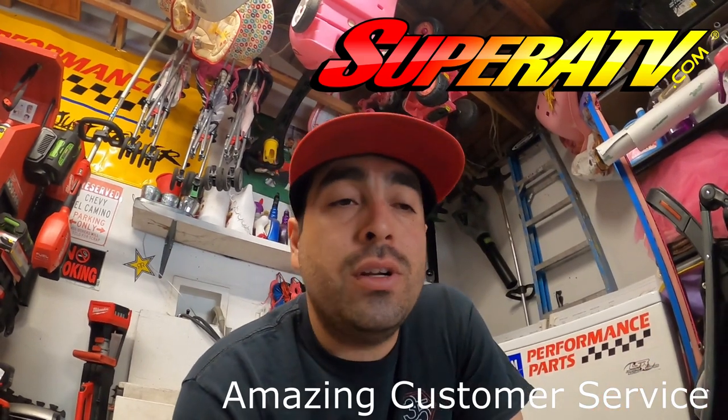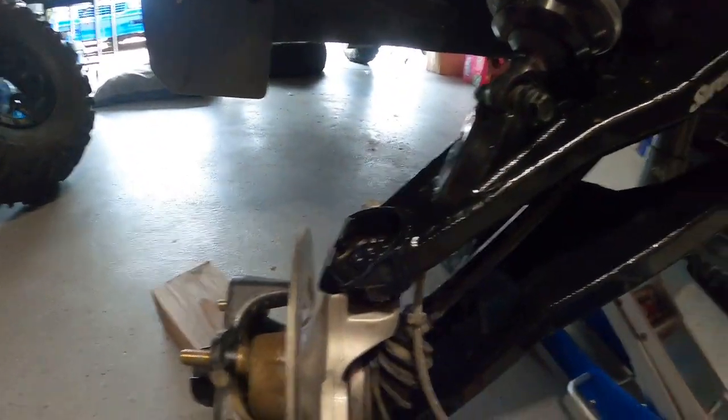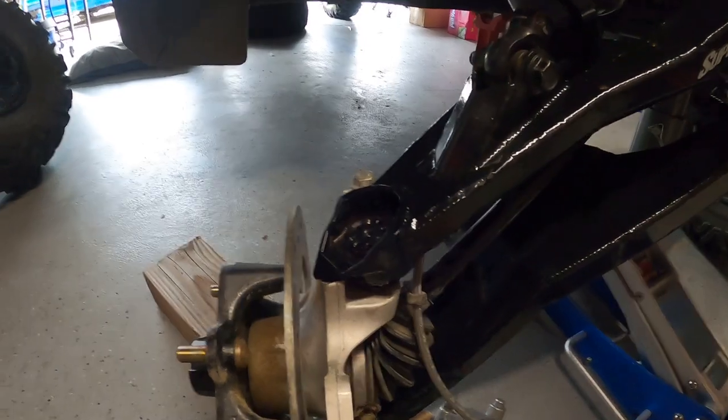Hey, what's up guys, I'm back in the garage. Going to do a quick how-to video for those of you who run these cars hard and need to replace ball joints every season. I'm more of a recreational rider, but I need to replace this ball joint due to a defect. Shout out to the manufacturer — they made things right, so no blame on them. Things happen with mass production. So we're going to replace this upper ball joint, and I've got some OEM ball joints.